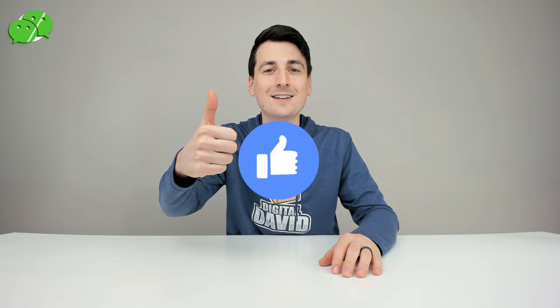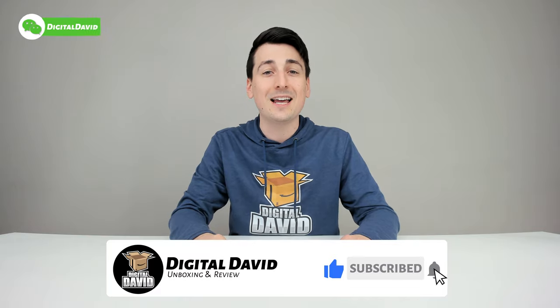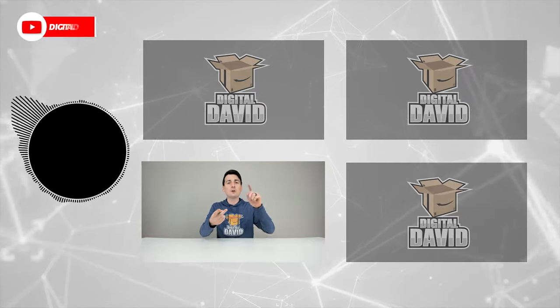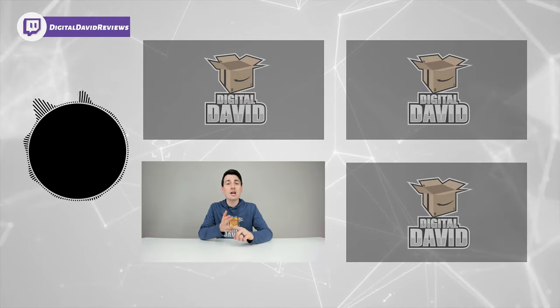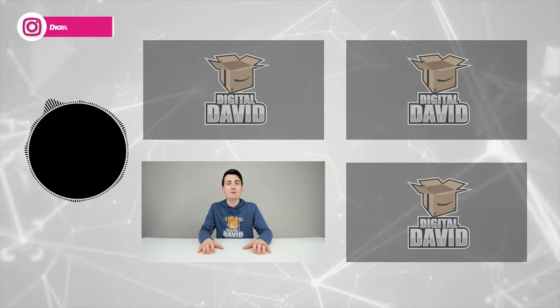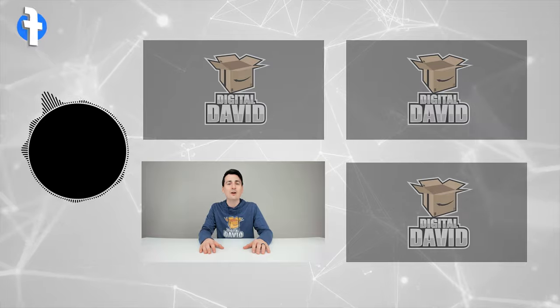Can you go ahead and hit that like button for us and subscribe to our channel? We have new content coming out daily and we don't want you to miss anything. Please go ahead and give us a follow online — Facebook, Twitter, Instagram, Twitch, TikTok, Discord. You can message us on WeChat, check out our website, and join our free newsletter. Thank you guys so much for being here — don't forget new content daily and we can't wait to see you in our next video.